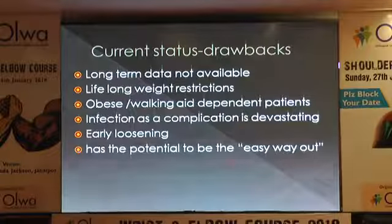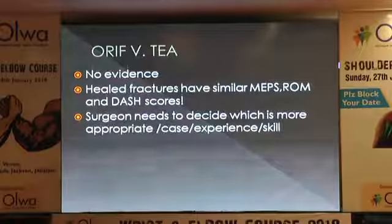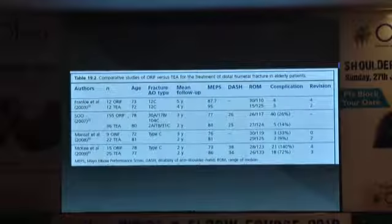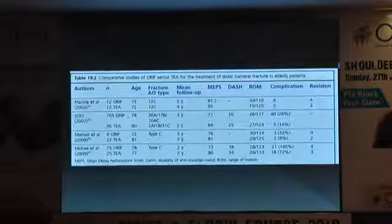In the Western world, they allow people to drive a four-wheeler, but two-wheelers are out of the question because of the load it puts on the elbow. People who are obese or walking-aid dependent present a dichotomy — a lot of these patients would need walking aids, and that is a relative contraindication for total elbow arthroplasty. Infection, even as a complication, is devastating, and the rate of infection in total elbows is slightly higher than in hips, knees, and shoulders. There is also the potential for this to become the easy way out — rather than putting three or four plates, just replacing the elbow — which is a potential drawback. There is no evidence as of now as to which approach is better; fixations which work have the same scores as arthroplasty. Most comparative studies over the last decade suggest that the rate of complication is lower in total elbow arthroplasty compared to ORIF in elderly patients.